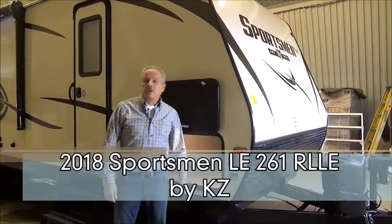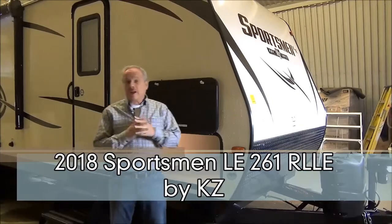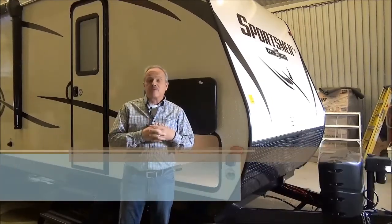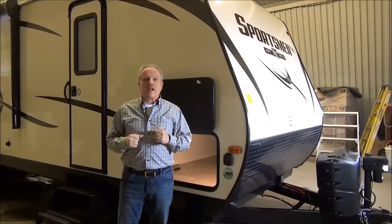Hi, I'm Nick with Miners Leisure World in Weyburn, Saskatchewan, and I'm excited about showing you the new floor plan for us on our lot: the 2018 Sportsman 261 RLLE.